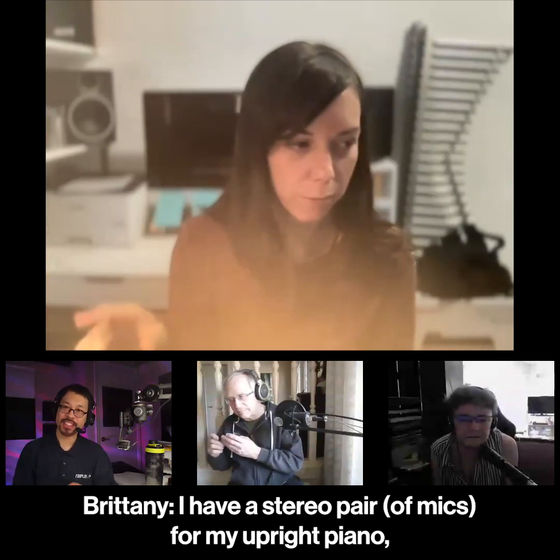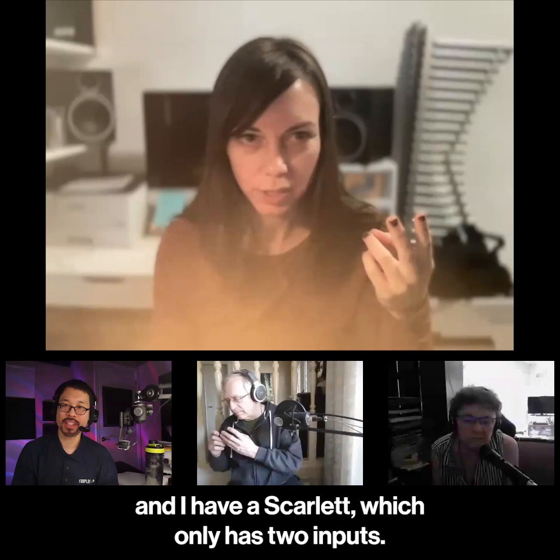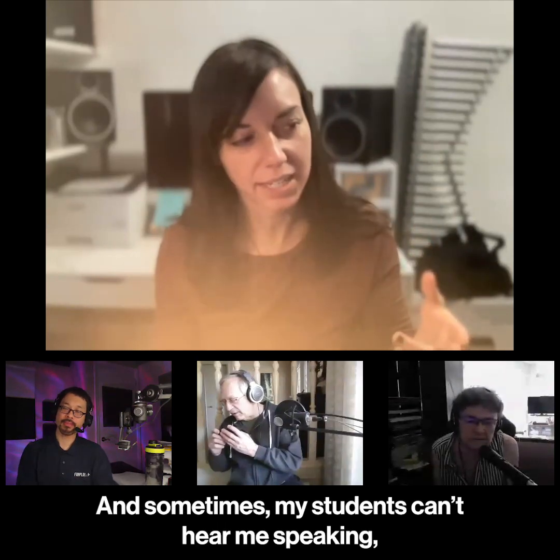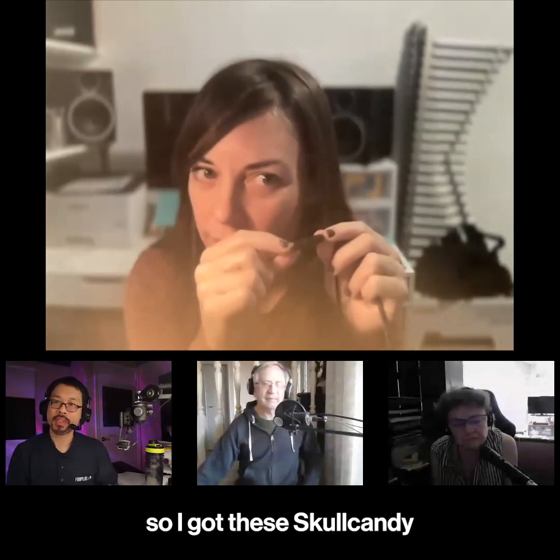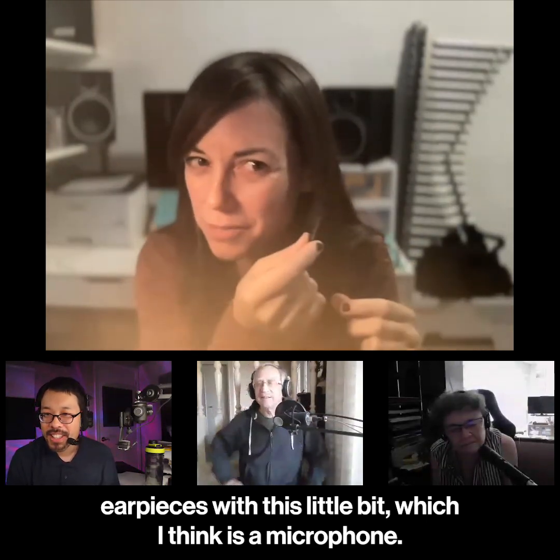I have a stereo pair for my upright piano and I have a Scarlet which only has two inputs. Sometimes my students can't hear me speaking, so I got these Skullcandy ear pieces with this little bit which I think is a microphone.